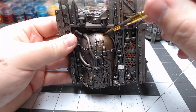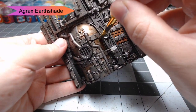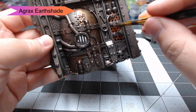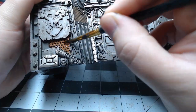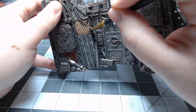With all of our metal colors established, we're going to shade them with Agrax Earthshade. We're going to use this on all of the copper and brass-style metals that we've just painted. The only one that's not going to use this is the Iron Warriors — we're going to shade that with Nuln Oil. This is going to help make all those panels look a little bit more dirty, and it's also going to help us start to see the texture in those panels a lot better.